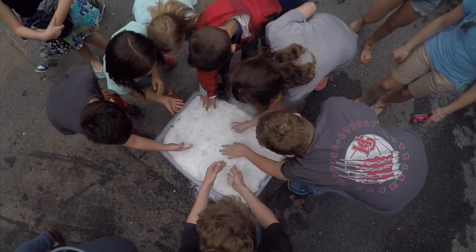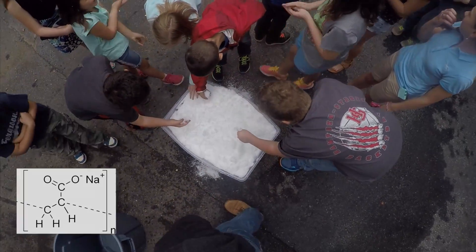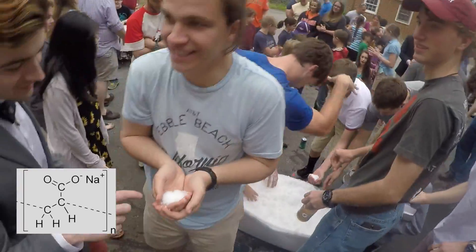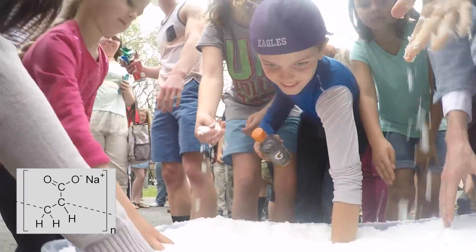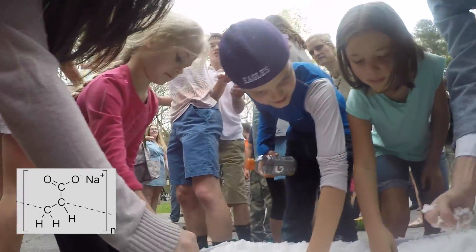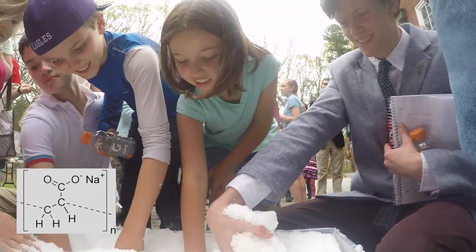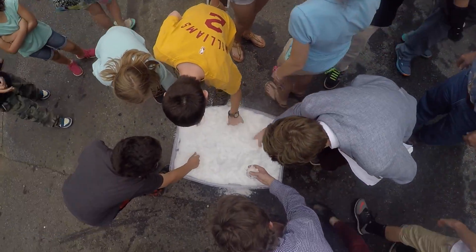Sodium polyacrylate, also known as Waterlock, is a sodium salt of polyacrylic acid with broad applications in products like diapers. It has the ability to absorb as much as 200–300 times its mass in water, which also makes it very useful as a fake snow, as you can see.